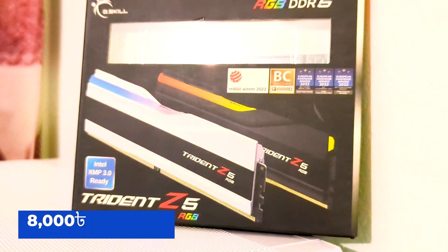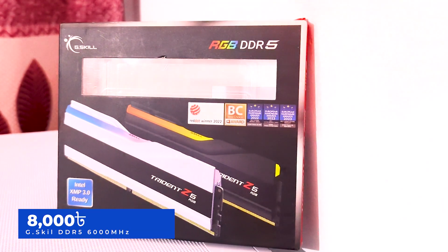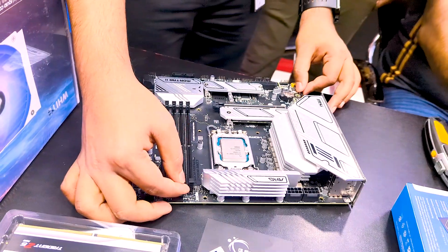The RAM has RGB G-Skill, 16GB DDR5, 6000 MHz desktop RAM. Now we have 2 RAM sticks.